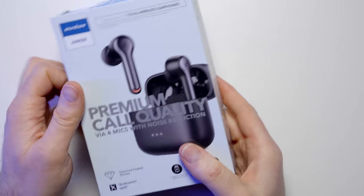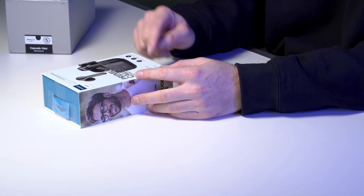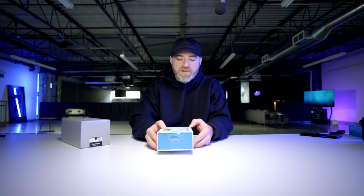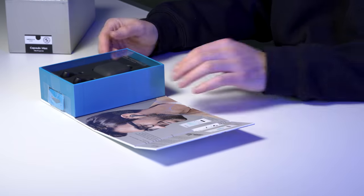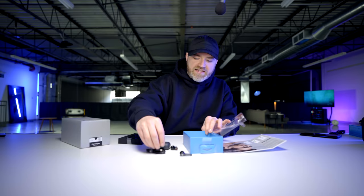And it's wireless earbuds. Premium call quality via four mics with noise reduction. Seven-hour playtime on a single charge. Charge for 10 minutes, listen for two hours. Qualcomm aptX. Fully sweat-proof IPX5. Ten million plus people love this sound. People are constantly asking for a reliable alternative to AirPods. The truth is there are a lot of players out there not delivering quality — knockoffs. These are not that. This is an independent product from a reliable company. You can check the reviews on Amazon.